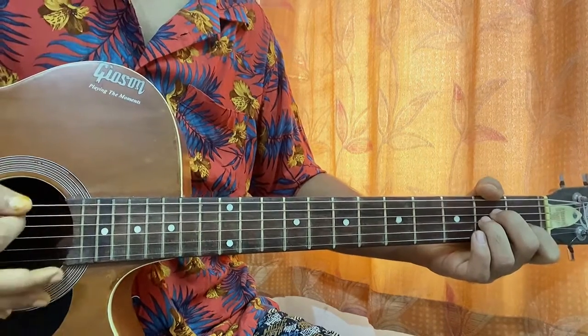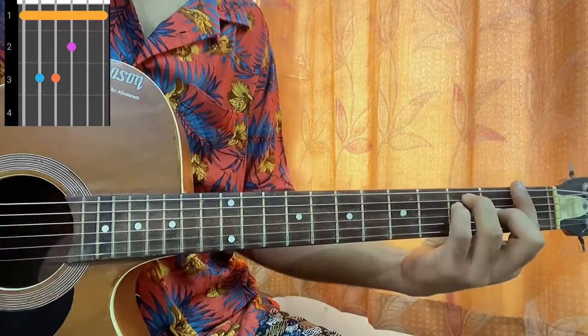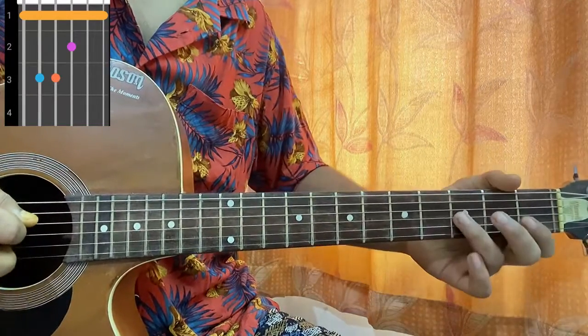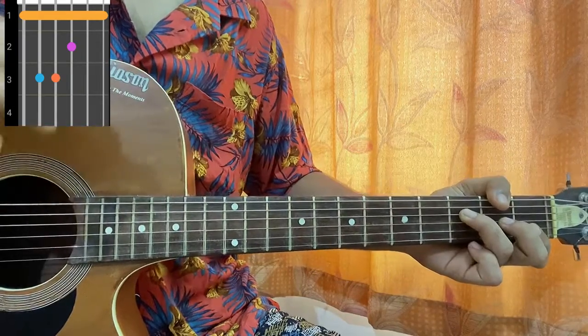Then we have A minor: mute, open, second, second, first, open. And F major: one, three, three, two, one, one. If you're a beginner, you can start off playing the F major chord from the D string and keep the top two strings muted.